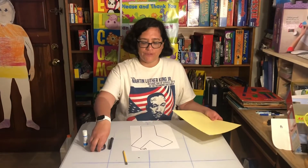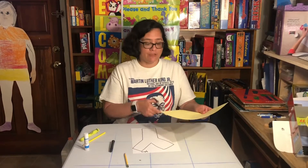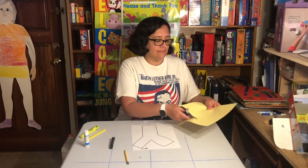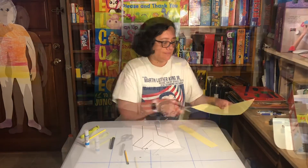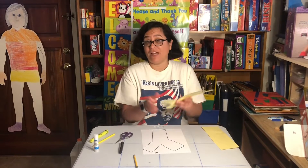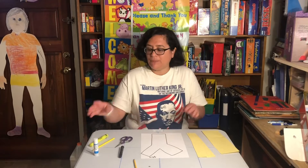So next, what I'm going to do is I'm just going to cut some strips of yellow paper. Okay, so now I have some strips of yellow paper. I decided to cut three — I don't know exactly how many I'm going to need, but I think it should be enough.